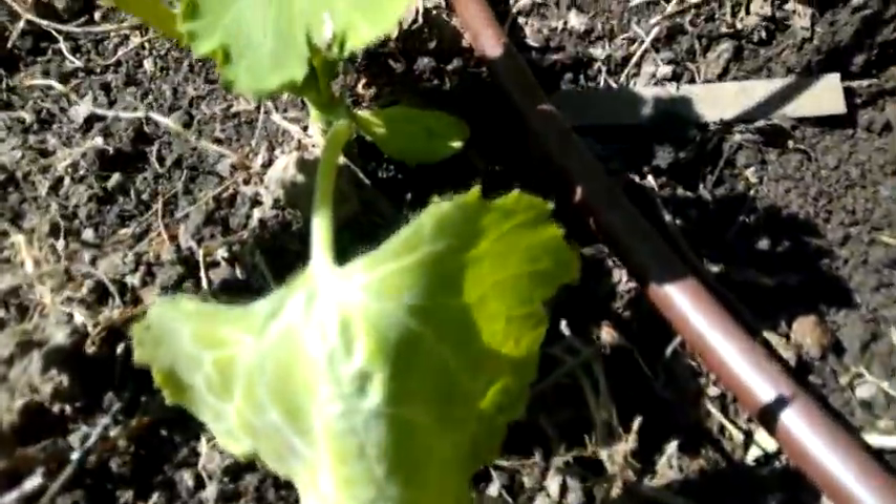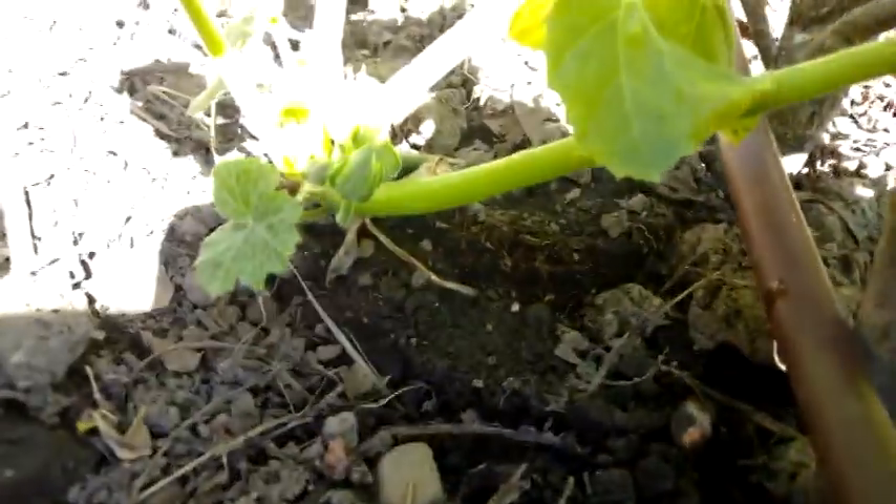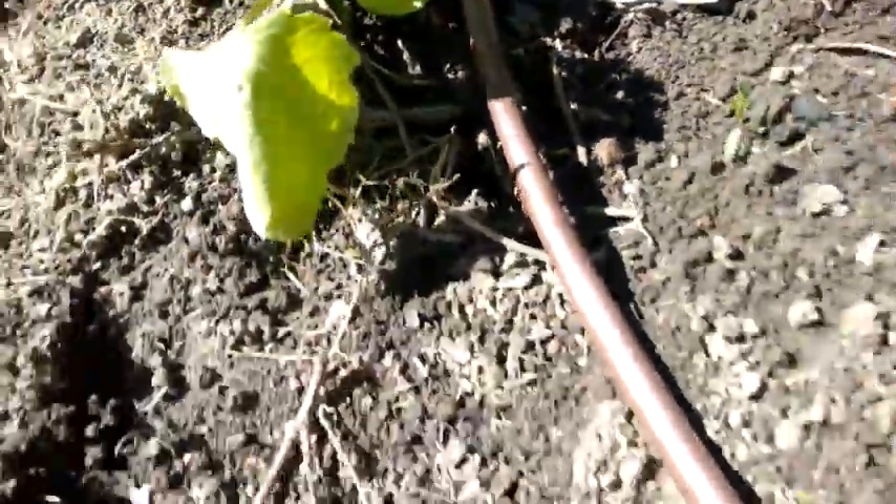Beside each squash there's a place where the water comes out — a little hole. You can see here they're all working, so that's good. And here's the hole there. I'm not sure exactly where the hole is on this one — I can't see — but there's probably one too.